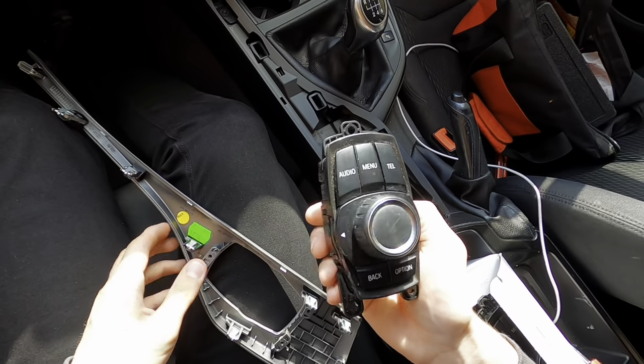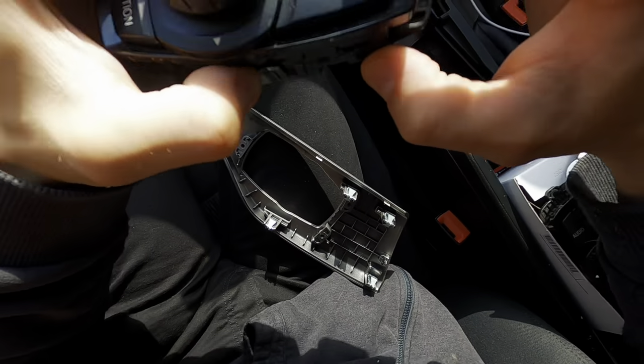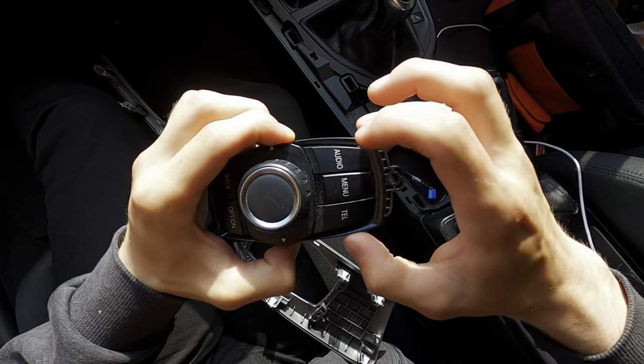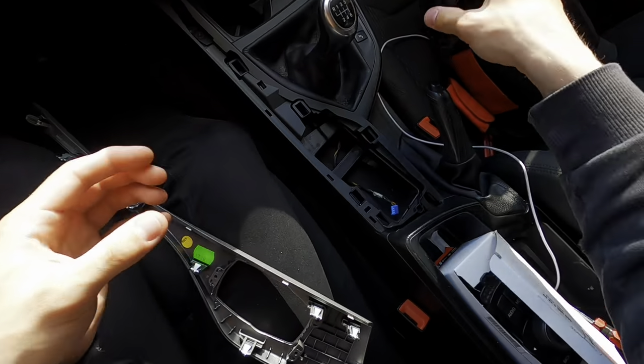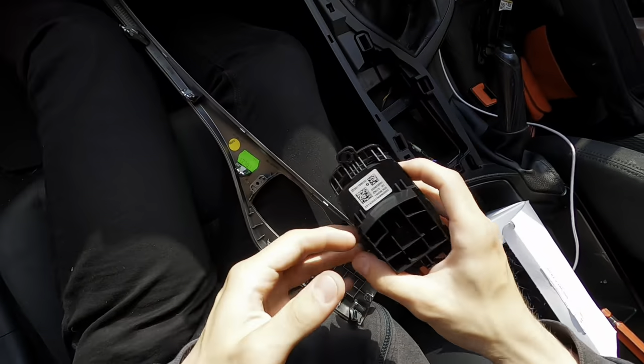Here is the old one — the menu button doesn't push, the other ones do but the menu one does not. So let's get the new one — look at that, click click click, lovely jubbly.